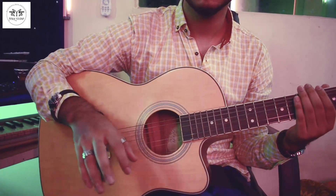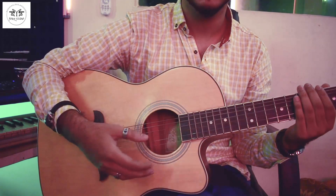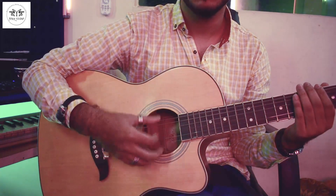The strumming pattern is very simple because the melody is also not so complicated. The pattern goes: down, down, up, up, down, down.